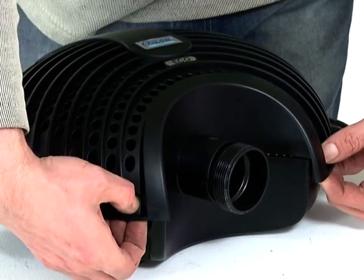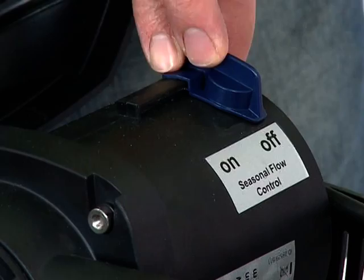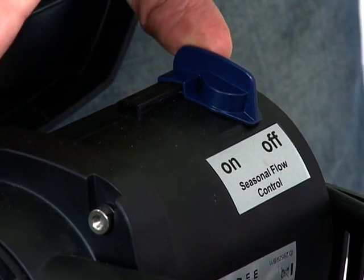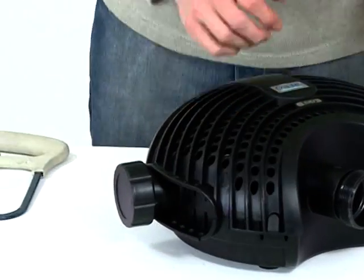Depress the engagement clips at the front of the strainer casing and open the casing. Select the desired seasonal flow control setting on the slide. Then close the casing, taking care to route the cable correctly.